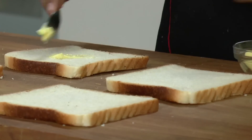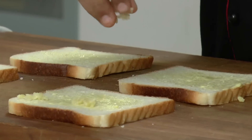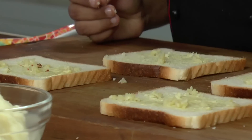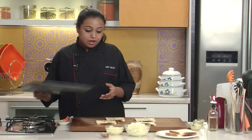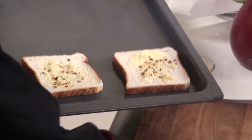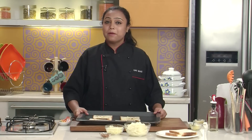We'll have to first toast the bread slices a little bit. So for that, let's put some butter on there, sprinkle some chopped garlic, and some chilli flakes. Arrange the bread slices on the baking tray and bake at 180 degrees centigrade for 5 to 7 minutes, or till the bread slices become crisp.